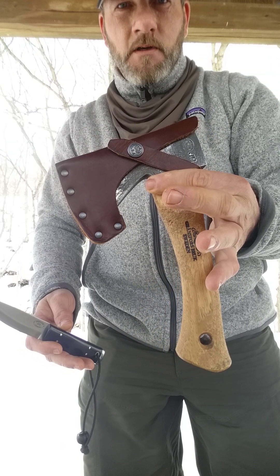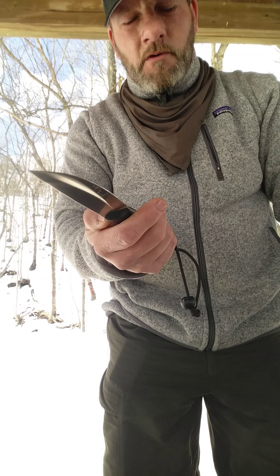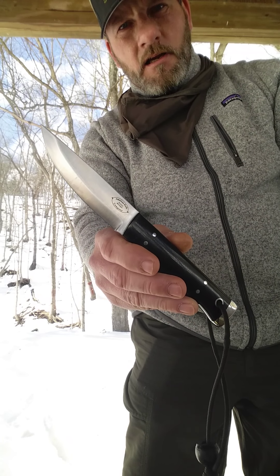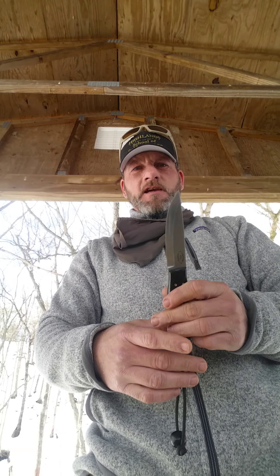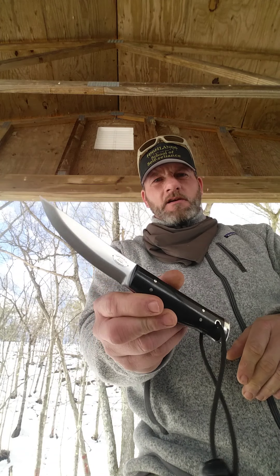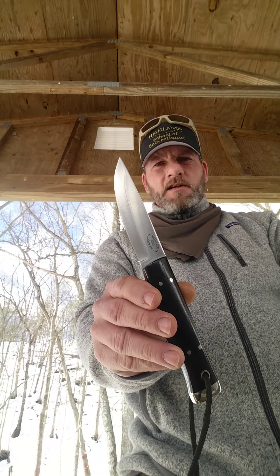This is what I use to process wood with, so I'm not going to, for video purposes, beat this knife through wood — it's just stupid. American Knife Company Forest knife. You can check these out on American Knife Company's website. Knives Ship Free has these, DLT has these, and I also have these available. If you want to check one out, look at any of those pages I just mentioned — you won't be disappointed. Fantastic knife. I'm Randall Burns, Highland School of Self-Reliance. Thanks for watching.